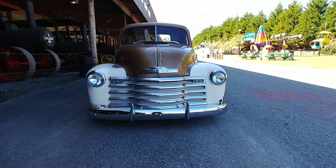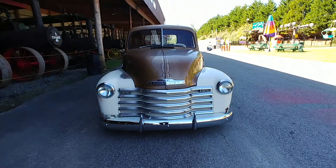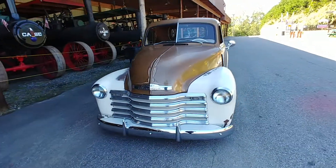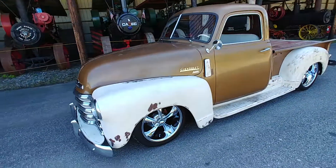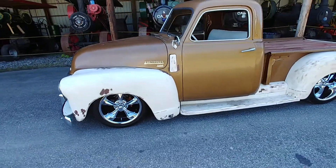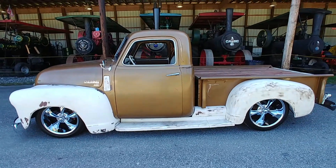She's sitting low because it is bagged — four corner air ride. The switch is inside, I'll show you in a moment. This is ride height. I'd say it's probably 7 or 8 inches off the ground.